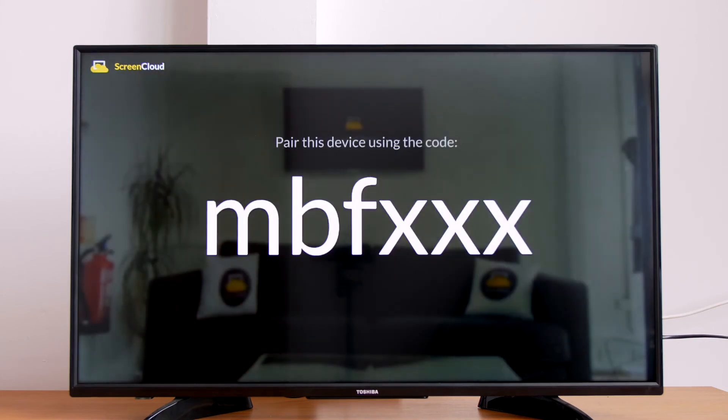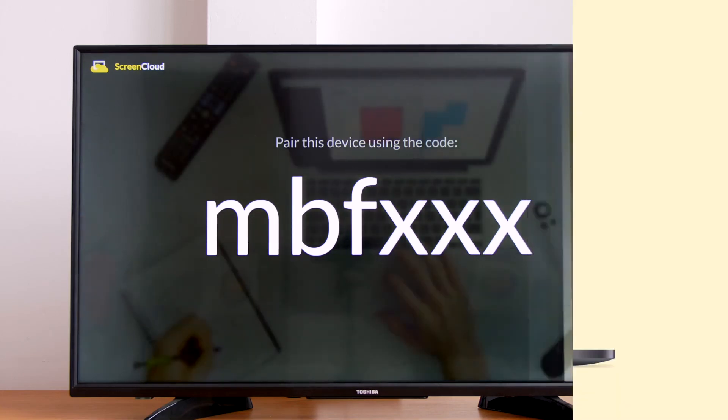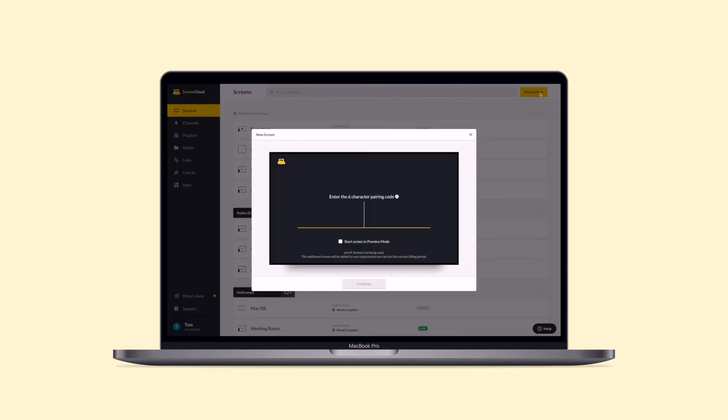Now you'll see the custom pairing code. You can use this to pair your Amazon Fire TV Stick by logging into your ScreenCloud account from the web browser on your computer. Select the New Screen button in the top right corner of your Screens tab, input the pairing code, and name your new screen.